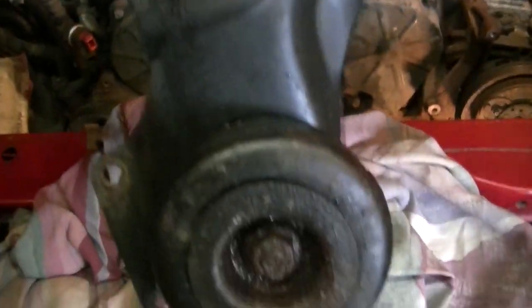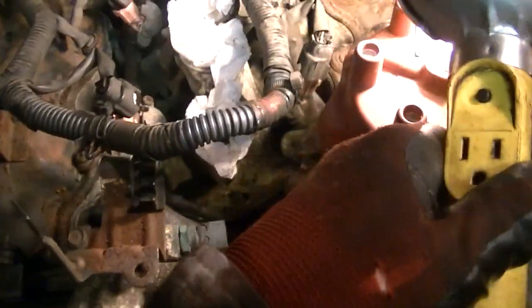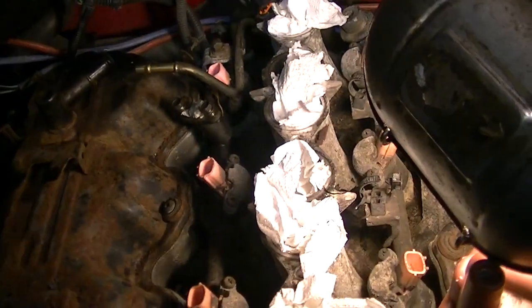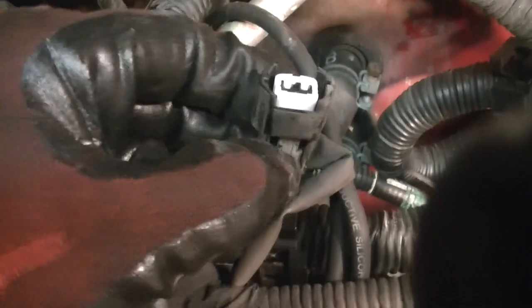A side note I almost forgot: in order to loosen the pulley on the back, there's a bolt you turn to adjust the pulley up and down, which relieves tension on the belt — makes it pretty easy to remove. After removing that bracket, I went ahead and removed all the clips from the fuel injectors and pushed the wiring harness back out of the way. Get some cloths and put them in your intake openings so nothing falls down in there — a lot of these plastic clips will break.